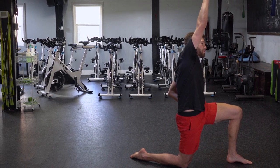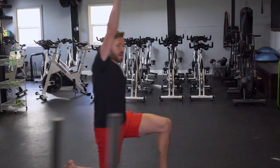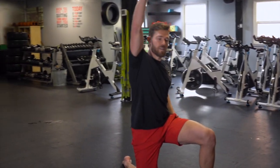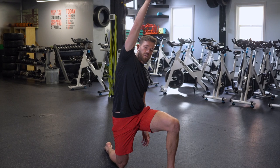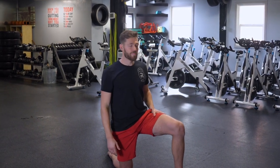Just hold for about 30 to 45 seconds, nice and smooth and controlled. Try to breathe through it — breath is really important because if you can breathe through it and your body feels relaxed, it'll give you a little bit of length. If you're hyperventilating, your body thinks that is an attack. Make sure you can control your breath first and then work on improving your range of motion.